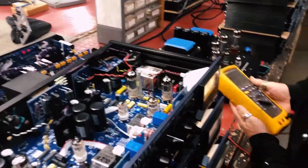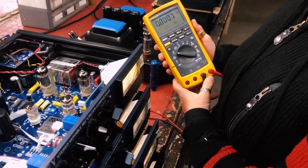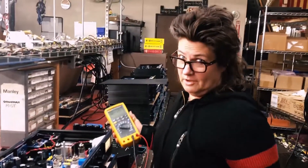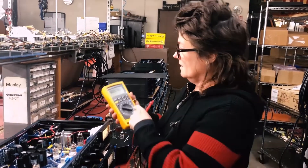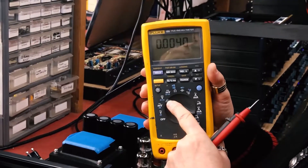The best way to adjust that is if you have a test bench and can read the distortion characteristics, and trim it out that way. In the case where you don't have any of that and all you've got is a meter and a new tube and you think there might be an imbalance, you're going to set your meter for DC voltage — not AC, but DC.